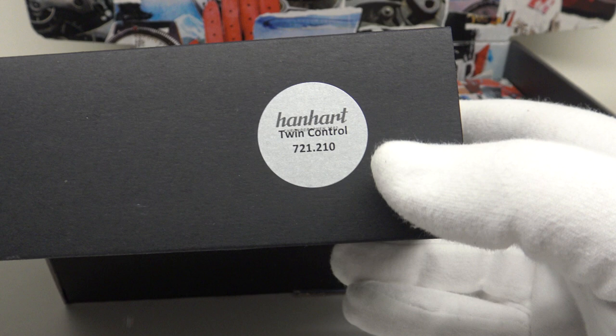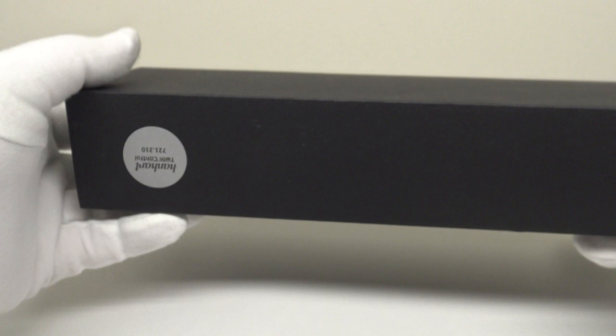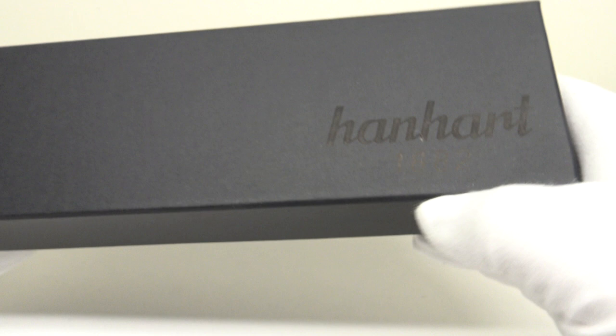Inside the watch box one gets a second cardboard sleeve with a sticker showing the reference number of the Twin Control: 721.210. One removes the outer sleeve to reveal the watch box itself. On the lid of the watch box it is branded with Hanhart 1882. One removes the lid to the cardboard watch box.